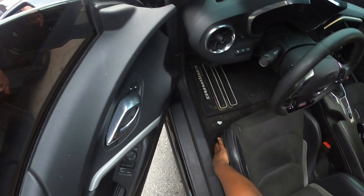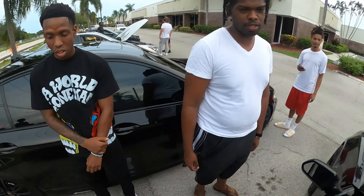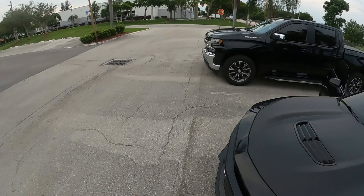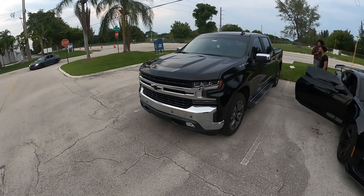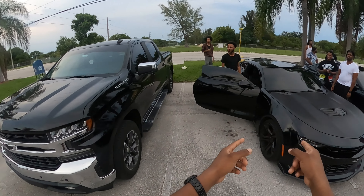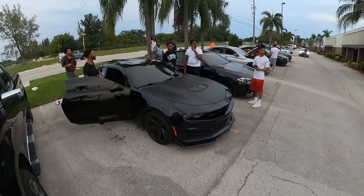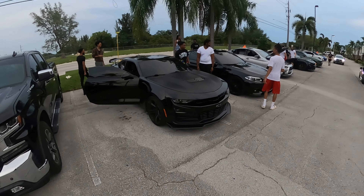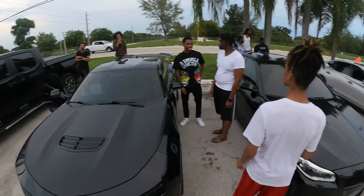All right guys, we're driving a Camaro today. We got the 2022 Camaro SS1LE — got the big wing on it, got the front splitter. We're going to take it for a drive. It's manual. Let's go, let's see what happens.